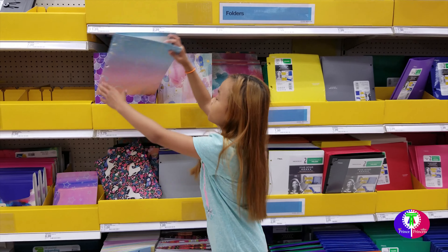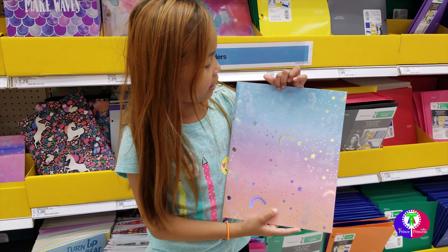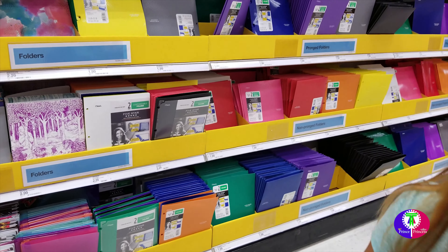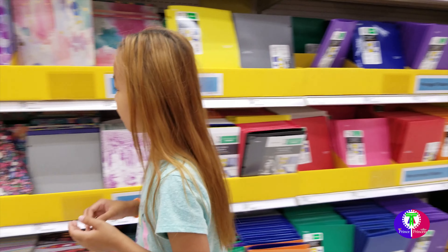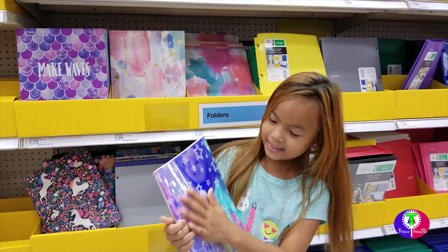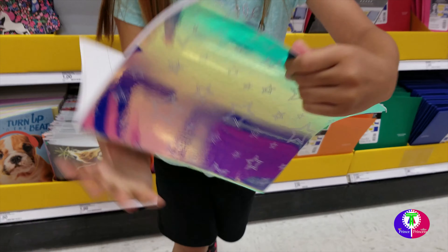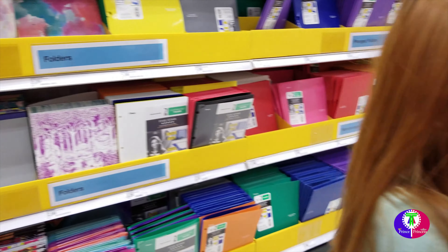Wow, look at these folders — Mermaid, Rainbow, Stars, and Unicorns. They're so pretty, I'm getting this one. We might need a notebook to write in, so we can go ahead and take this notebook. Stars — look at that, so beautiful. There's the inside, there's no writing on the page yet.